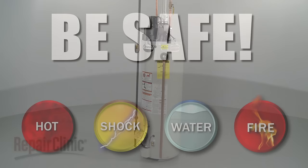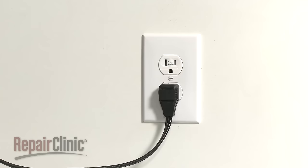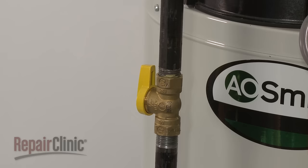Before you replace the igniter and flame sensor in your water heater, unplug the power cord and shut off the gas supply.